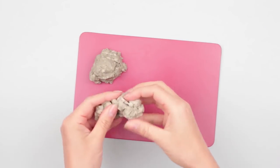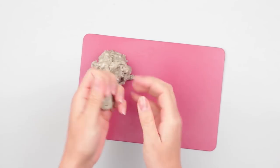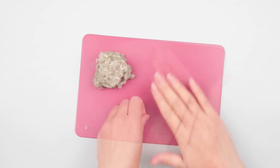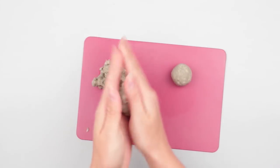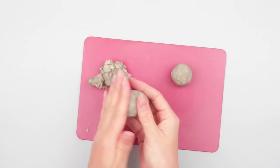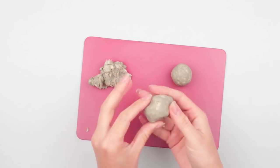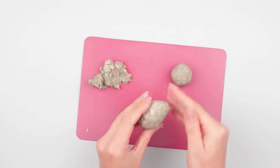We've made the paper mache clay. Now we are going to show you how to use it. Let's mold a lovely teddy bear. Take some clay and roll a small ball to make the head. Now mold the body of an oblong shape. Roll between your hands and press over at the bottom to place the hind paws. Smooth with your fingers.